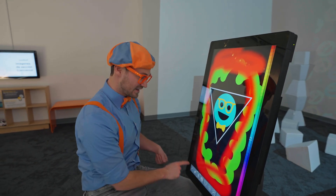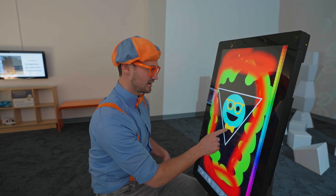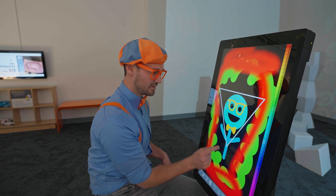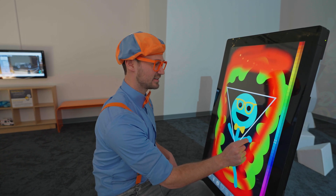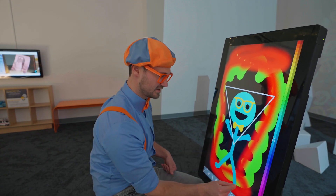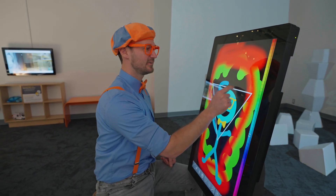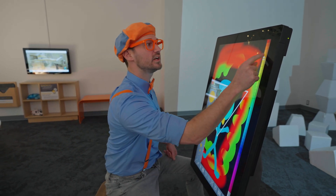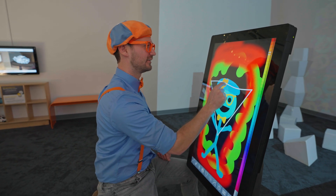Wait a second. Why don't we make me a body? There we go. And then an arm, another arm, a leg, and a leg. There we go. There's a hand. There's another hand. There's my foot. There's my other foot. And my hat. Last but not least, the orange on my hat. There we go.